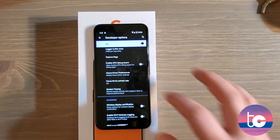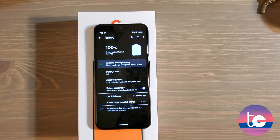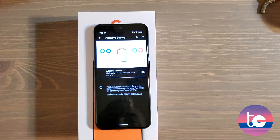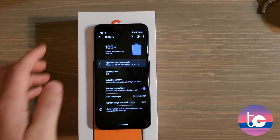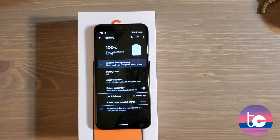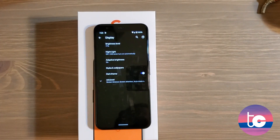Go to Battery and make sure Adaptive Battery is on. It limits battery usage for apps you don't use often and gets better over time. I've suggested it for Galaxy phones too and think it's a good idea to keep it on, especially given the limited battery capacity of this phone.